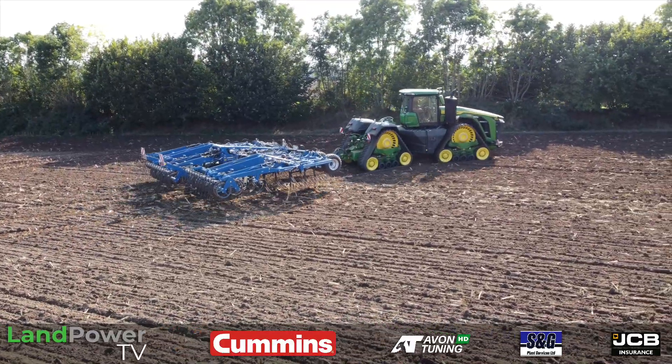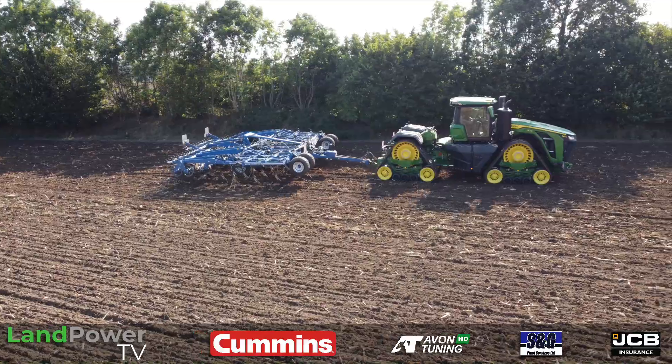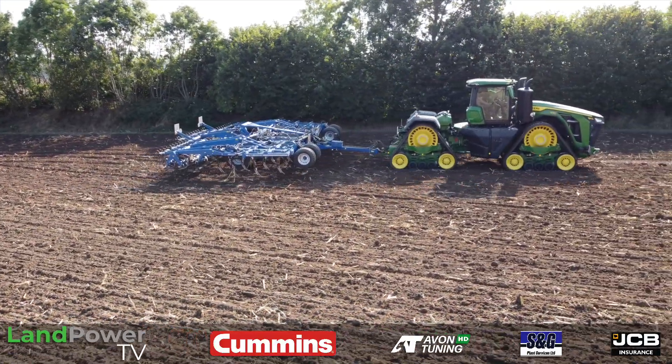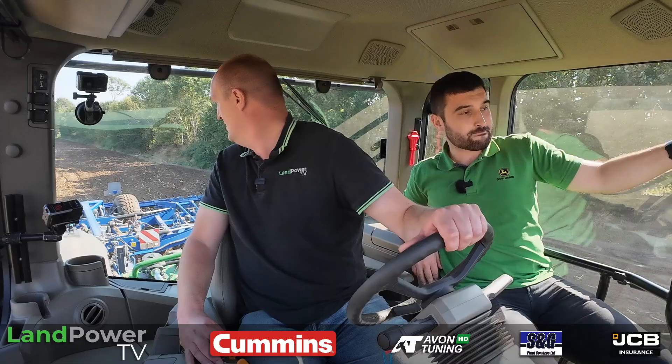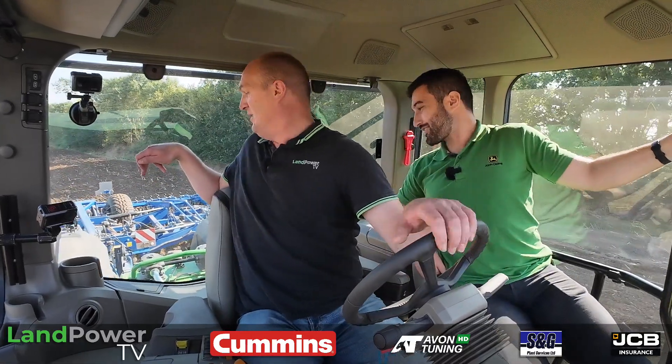And amazingly, from where I'm sat I can see the top of the drawbar pin. If you look down to the track units at the back, you can see under the rear track units down the sides. So you've got brilliant visibility all around, especially from the back - you can see right down into the pivot point, you can see the ground under the axle.